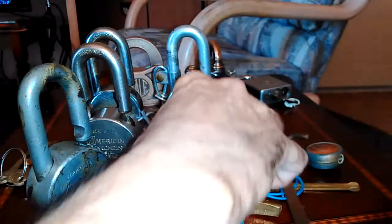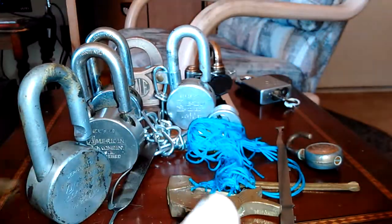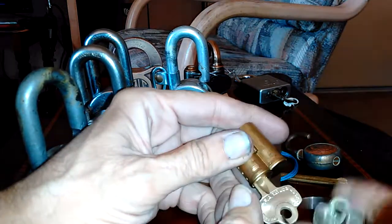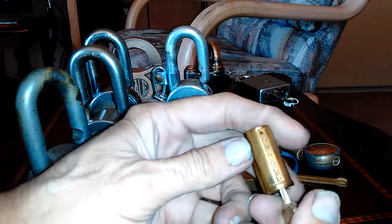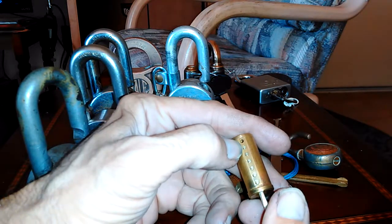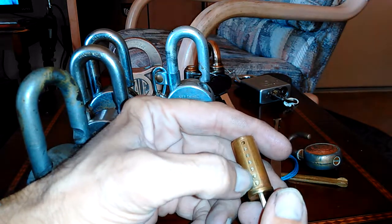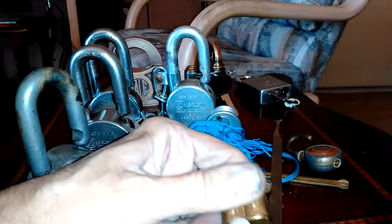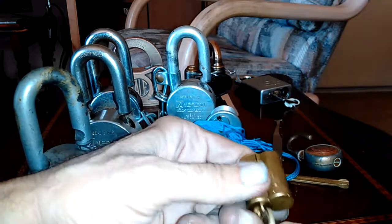I hope everyone's having a good time. The other thing I wanted to mention was this other lock that Steel Pinnings sent to me — it's a seven pin. Look at that: one, two, three, four, five, six, seven. And this guy is the operating key, so it goes like that.